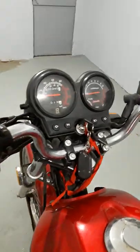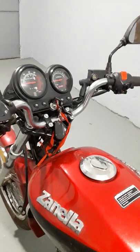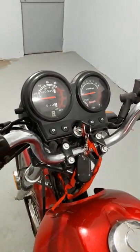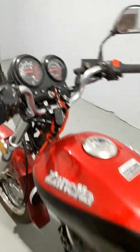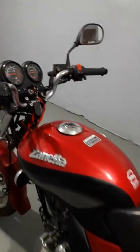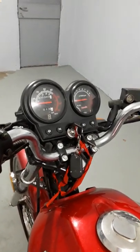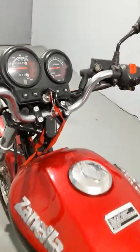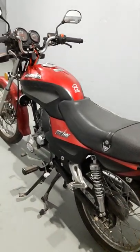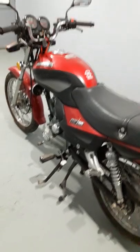Quería hacerle este videíto para aquellos amigos, suscriptores o conocidos que desconfían de que la moto verdaderamente tenga ese kilometraje. Que es 2008, no duda nadie porque es la línea del modelo 2008 — pero con ese kilometraje todos piensan que no es real. Y sí, es real: fue el adorno de un comedor durante 13 años. Les mando un saludo, gracias por el apoyo, gracias por seguirme. Nos vemos en otro video de Siciliano en su taller. Gracias.